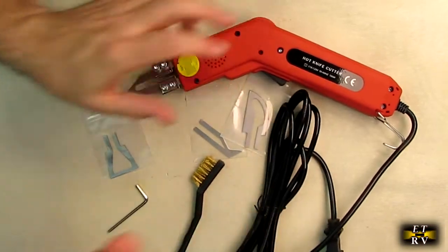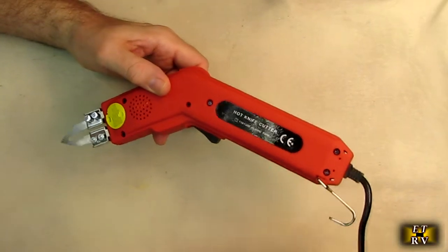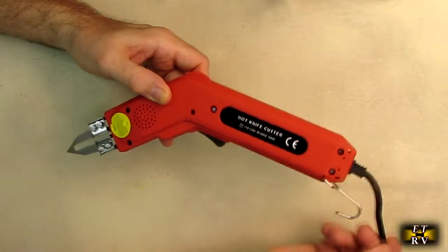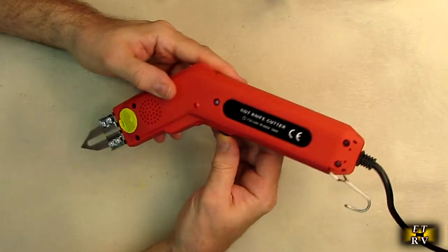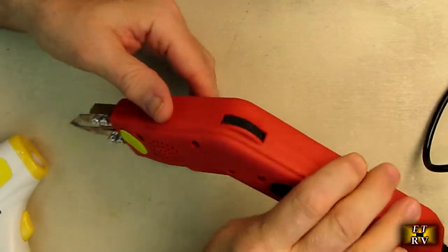Now we're going to plug this in. The cord is really nice and long — about six and a half to seven feet long and very flexible, so you don't have to worry about using an extension cord. When I push the switch down, I see a red LED come on right there. Let's look at the device.